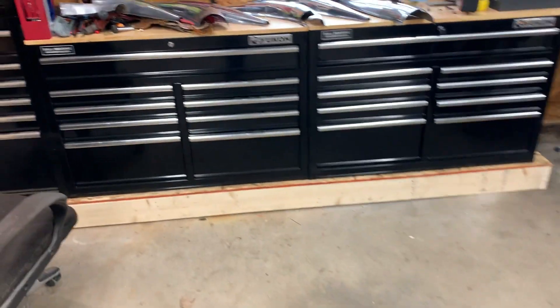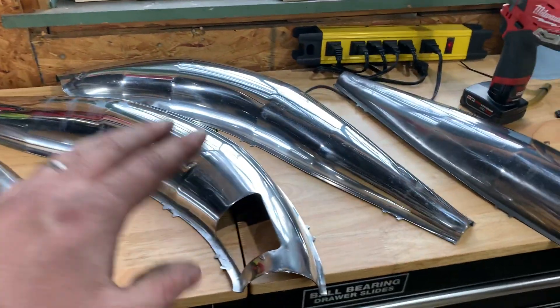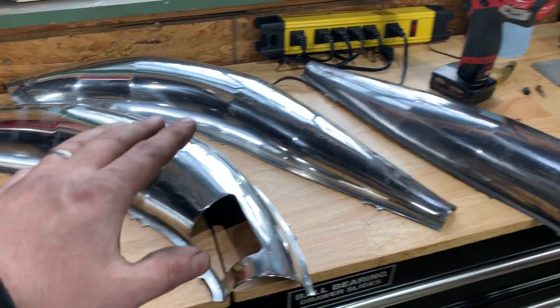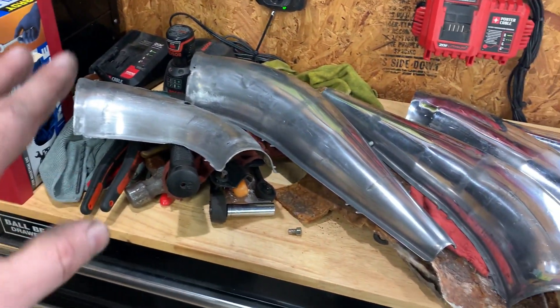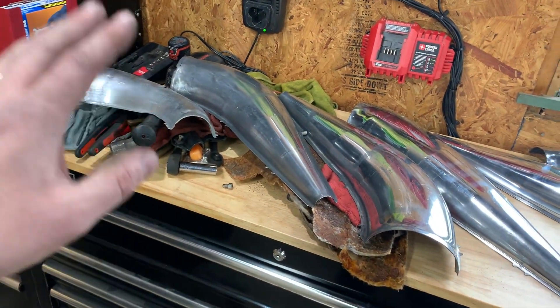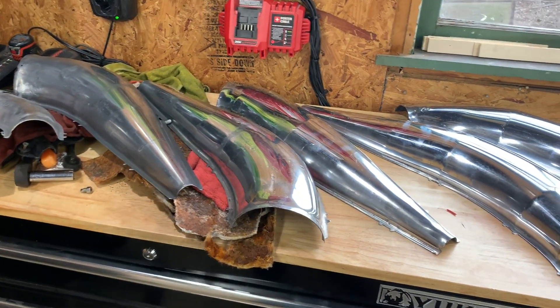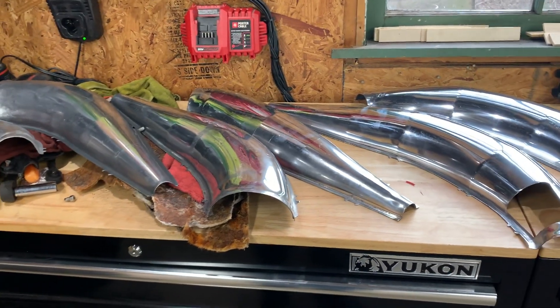Here are the tins. The current owner spent some time polishing these — they're in very good shape, no dents, dings, or pock marks. They're cleaning up pretty well. He did the majority of them so I just have to finish up two or three of them, then we'll reassemble the pipes and button the engine compartment up.